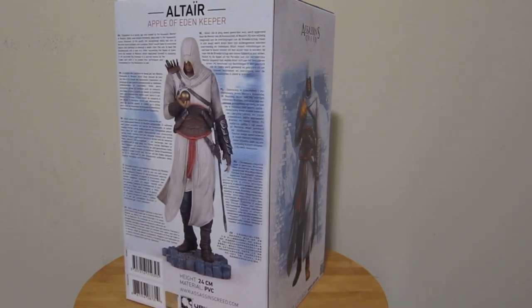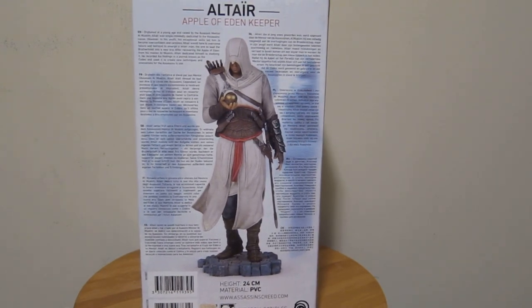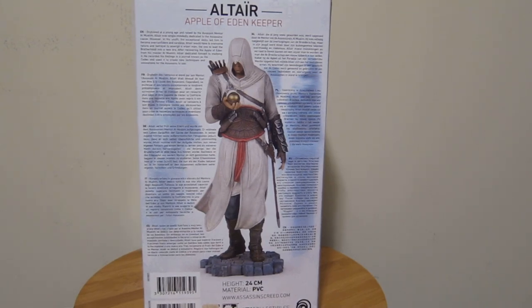Here we have more information in different languages. What do I see here? English, French, German, Italian, Spanish, Dutch, Polish, Russian, Chinese. Those are the languages that Ubisoft cares about — maybe the languages where the most fans are.